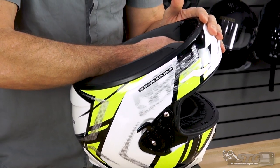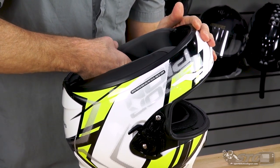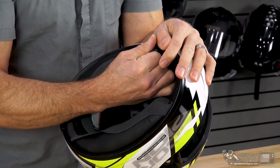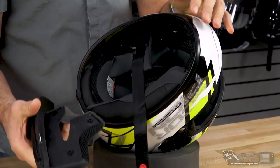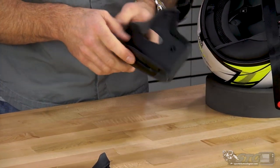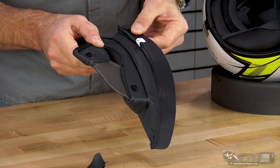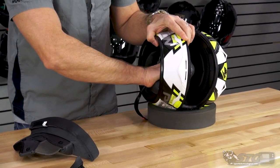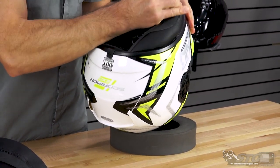To remove the cheek pads, get your fingers in between the backing of the cheek pad and the EPS of the helmet, and release the snaps found on the back side of the cheek pad. There are three snaps on each pad. Then grab it towards the front and pull out — there's a little Velcro there, and then a tab similar to the chin curtain that slides in between the outer shell and the EPS of the helmet. Good quality liner. There's a small piece of Velcro to ensure it stays down. Mirror image, of course, on the other side.